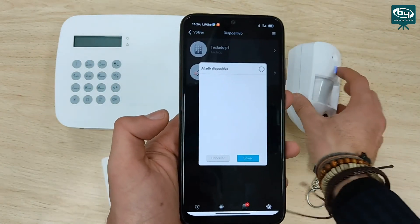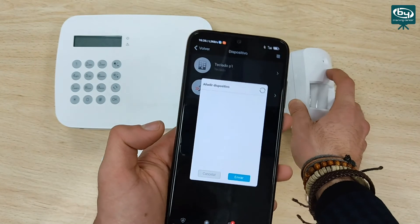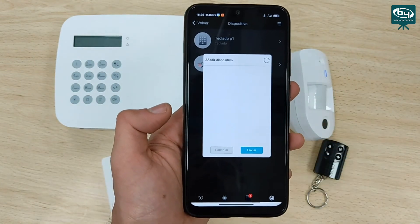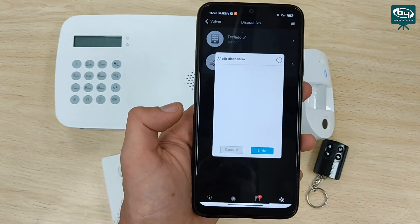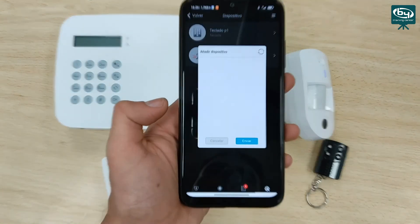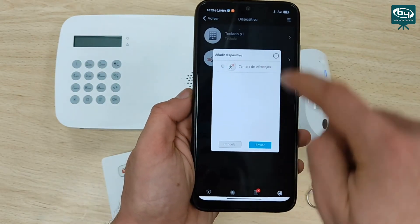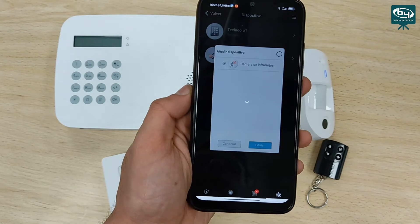We mark delayed zone and click send — successful update. Now for the last device: the remote control. We simply add the device and press one of the buttons — in this case the disarm button, but we can press any: disarm, arm, or arm at home. Every one of them enables adding. We click send and assign the name, for example, remote control of John. Successful update.